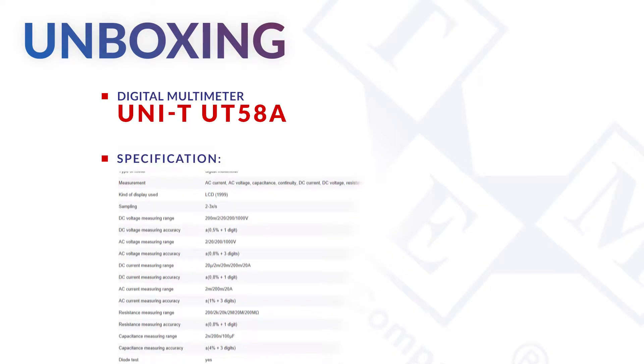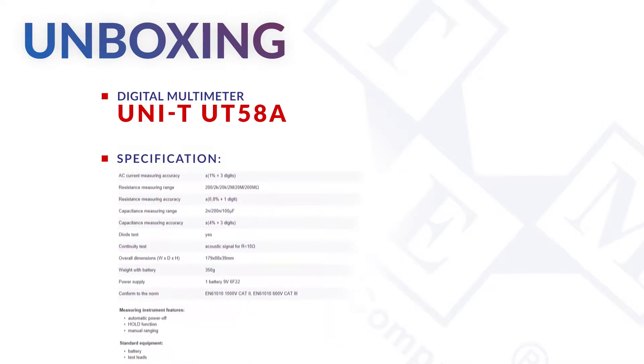It is a digital multimeter that can measure AC and DC voltages and currents, resistance and capacitance.